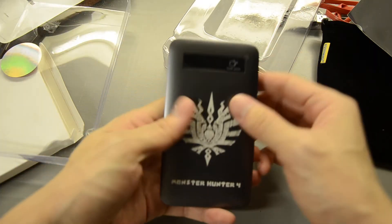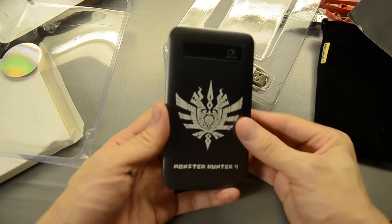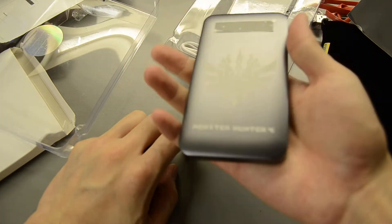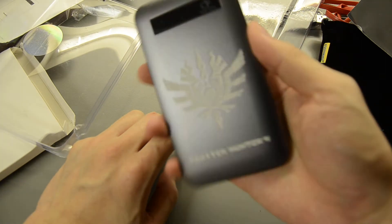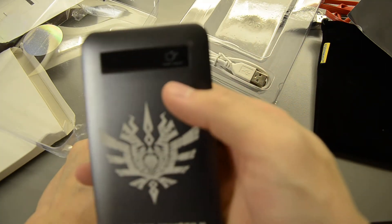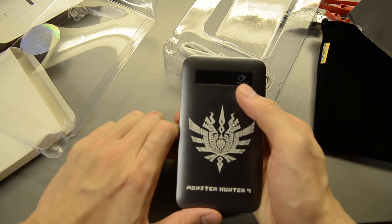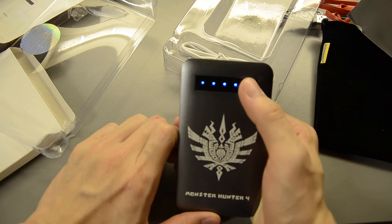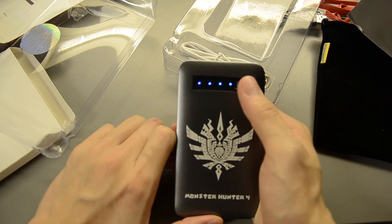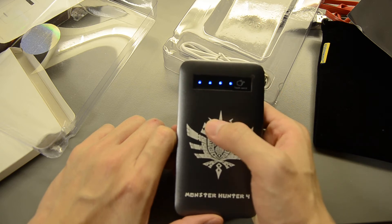Feels good in the hand. Full aluminium body — looks light, feels light, and solid as well. Here's the battery indicator and touch switch. This is the on/off button, and I think it's showing fully charged at the moment.